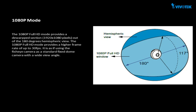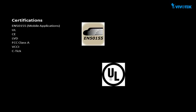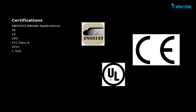1080p mode is ideal for wall mount applications. It also provides a higher frame rate, up to 30 frames per second. This mode provides 117 degrees of vertical view while maintaining 100 degrees of horizontal view. The FE8174 comes with a variety of approvals including EN50155, UL, and CE that will cover the safety and other requirements of your job.